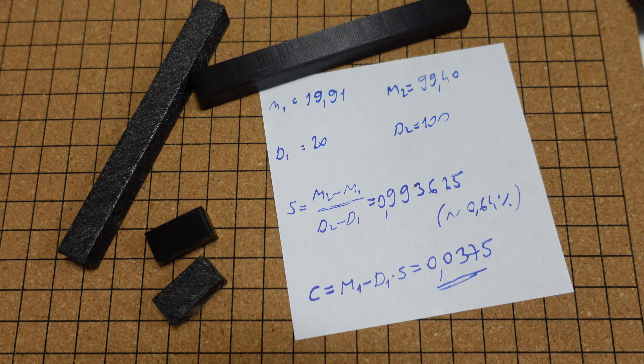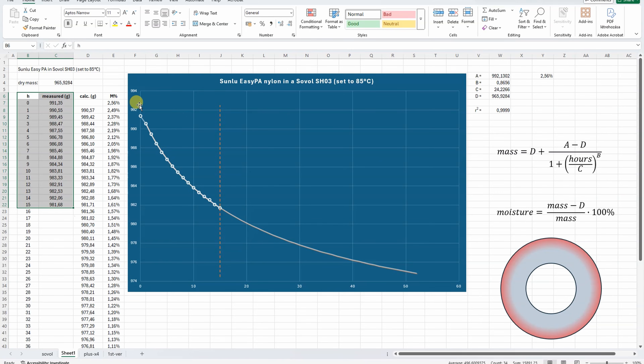Analyzing the drying numbers: fitting an equation to the measured data points, I can predict future behavior — somewhere in infinity this becomes a constant D value, representing a theoretically perfectly dry filament. From this I can calculate moisture content. Starting moisture was 2.56%, and when I stopped drying and started printing, moisture was approximately 1.6% — but this is average moisture. The outer loops are certainly much drier than the inside, which is why with nylon it's very important to print directly from the filament dryer. I'm also creating a tool on my website to do this calculation automatically, which will be explained in a separate video.